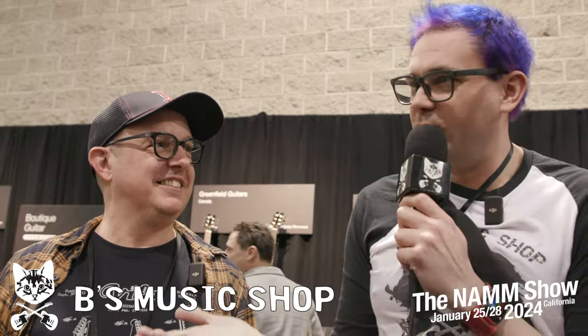I'm here with Diego from Diego Villa Custom Guitars from Spain, and I'm Brian from the music shop. We're here looking at your guitars — you always have the best sparkles. That's what I remember every time I see you. So tell us what you brought this year.